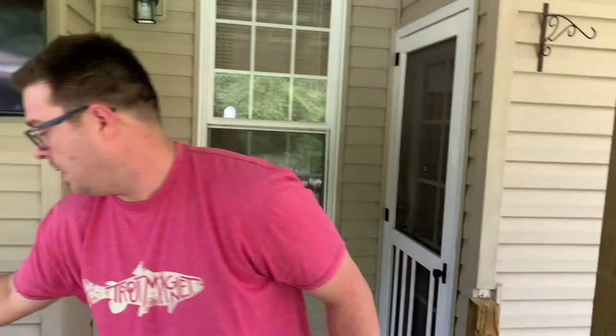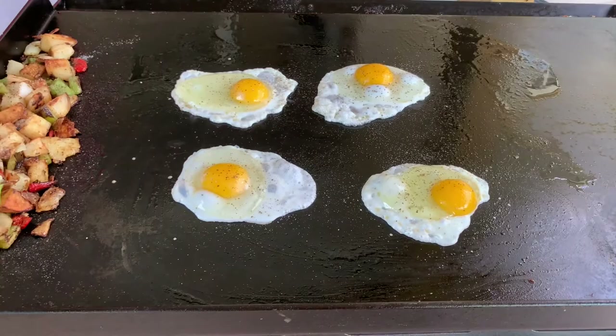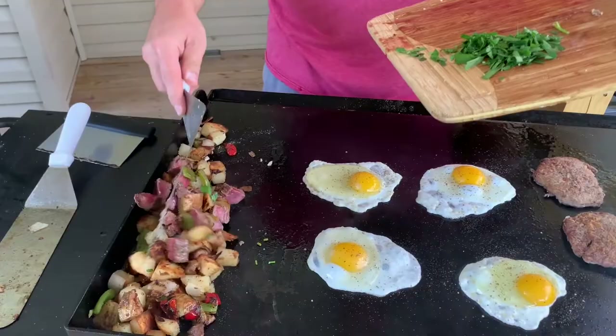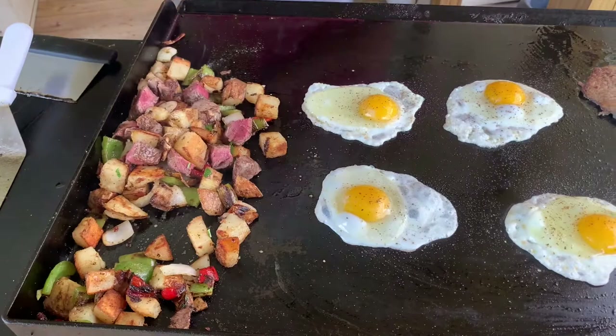That country fried steak literally took like five minutes - well, it's not technically fried, it's more like country griddled steak. Let our eggs go and we'll take our country fried steak - I'm just rewarming it a hair. I don't want to overcook my wife's steak. If you guys want to comment below what kind of recipes you want to put on the Camp Chef, I'd love to hear it. Next video we're thinking a Mexican taco burger - a smash-style burger. Just let us know and we'll try to accommodate as many as possible.